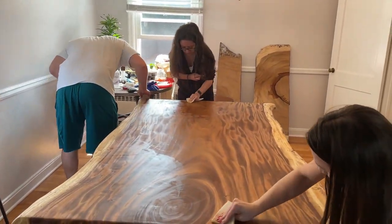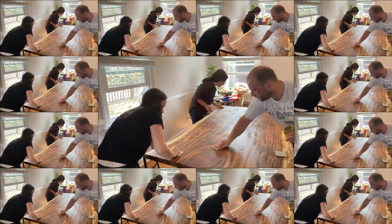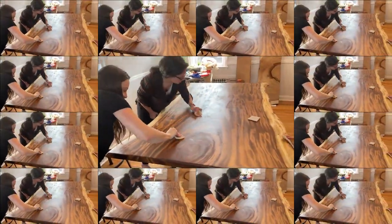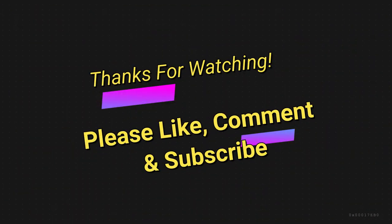Due to the lead time on the C-channels and the legs, this project took about a month. In total hours, we probably put maybe 10 to 12 hours into it. This is a very simple project — if you have some tools and a little bit of ambition and skill, you can do it. If you don't have the skill, contact one of your buddies like Dave did with me. We had a really nice time making this with Dave, Larissa, and Allison. I hope you like the project — I think it came out very well. This grain structure is just incredible; this is a piece of monkey pod. Please like, comment, and subscribe, and I'll see you on another episode of Bob's Woodshop.